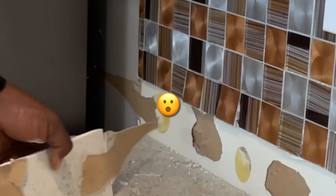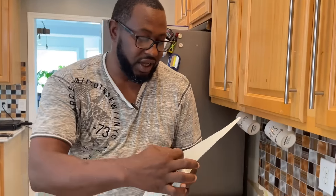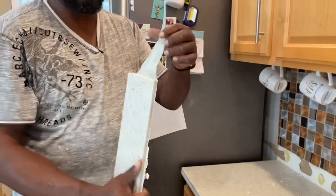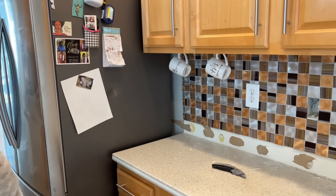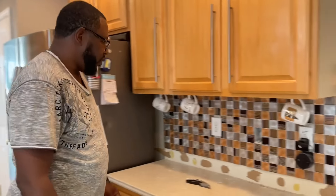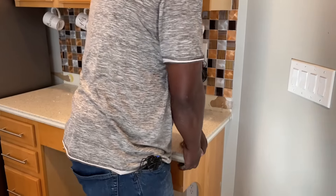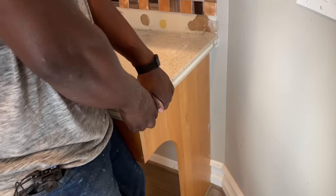There's a little bit of drywall repair there. It's always good to cut your ends — cut the ends off whatever you're taking off — because otherwise your paint will peel. I'm pretty good at fixing walls so it's not a big deal, but that's a step you definitely want to do. This should come off with a little bit of elbow grease.